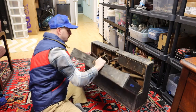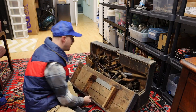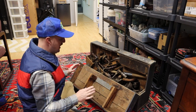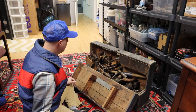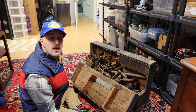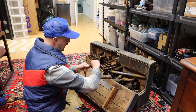Here we go. Now this is exactly what it looked like when I bought it. It was sitting there open like this and I could see that there were just gobs of tools in here. I could see a couple of hand planers and stuff. I'm not exactly sure what all is in here, but let's take a look together and we'll talk about it.